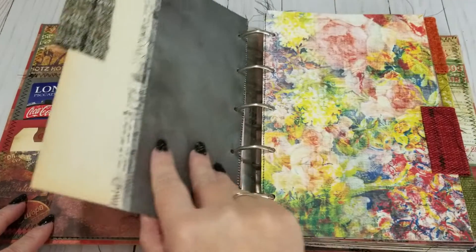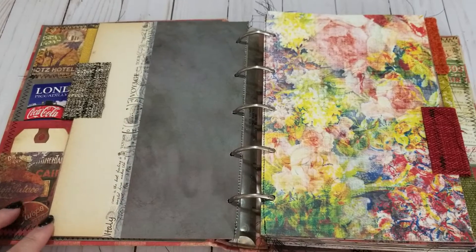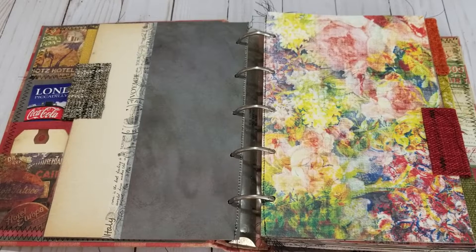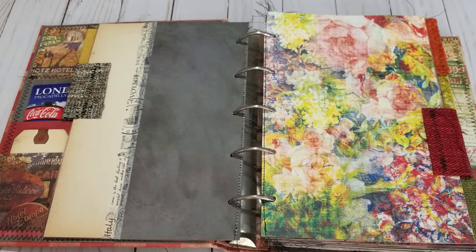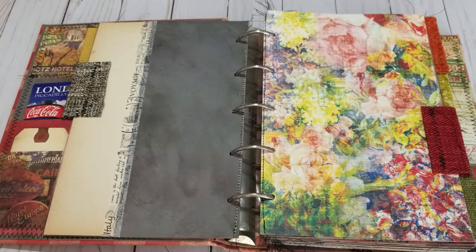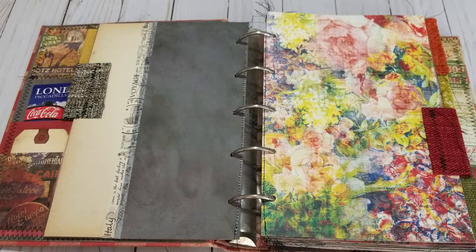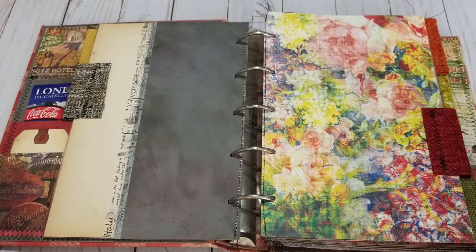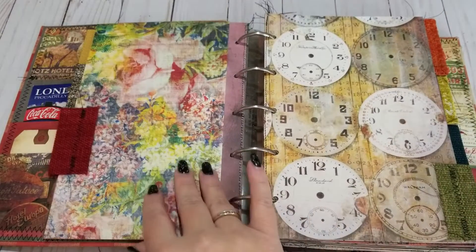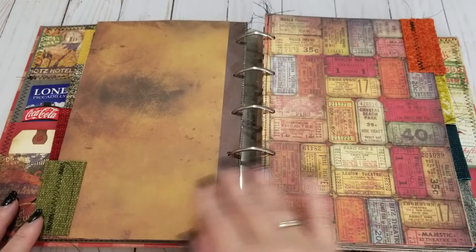I do have some washi tape in there. I see that one came up just a smidge, but that's okay. The washi tape is travel washi tape. But I'm really focusing on using up what I have — I know many of us are focusing on the same thing. I'm a lover of crafting and I buy a lot of stuff, borderline hoarding, and I'm trying to sort of break that cycle and really find ways to actually use things and enjoy all the things that I love so much. So this was one idea that I had and I went for it.